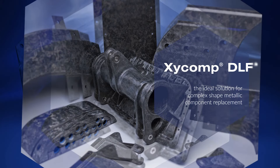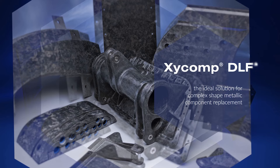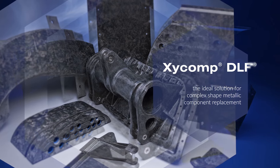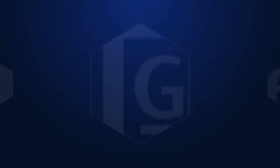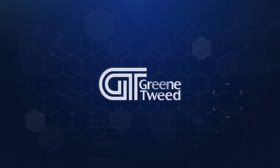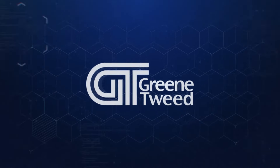Parts produced from Zyckomp DLF high performance thermoplastic composites are the ideal solution for complex shape metallic component replacement. Contact Green Tweed today to learn more about how Zyckomp DLF can replace metal components in your application.